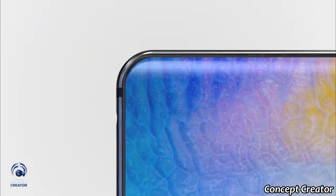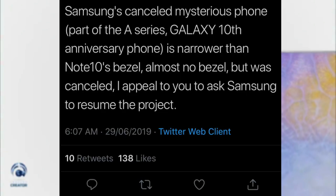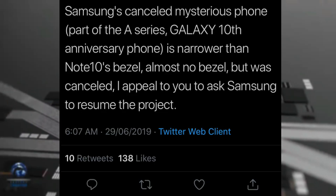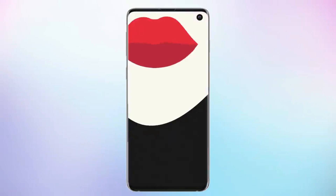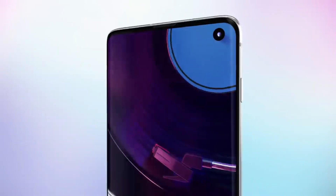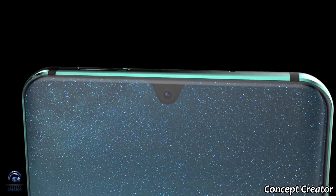If you're thinking about accidental touches, don't worry — Huawei can easily avoid that through software. In case you didn't know, Samsung was working on a similar device called the Galaxy A100, but cancelled the project. Some Samsung fans claim Samsung would supply this type of curved edge display to Huawei, but that's not true. These displays will be provided by BoE, a Chinese display maker.